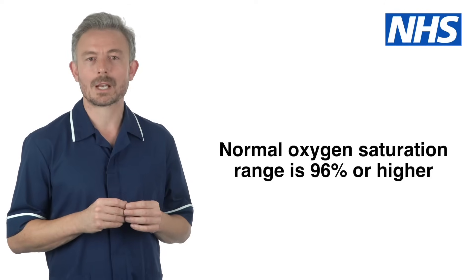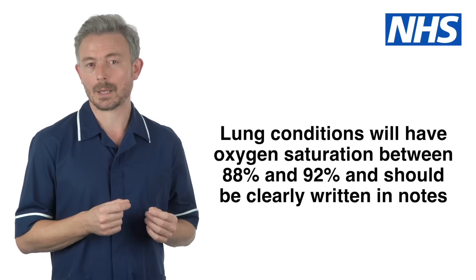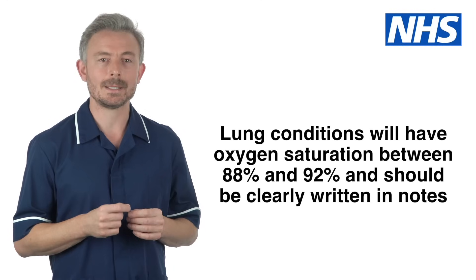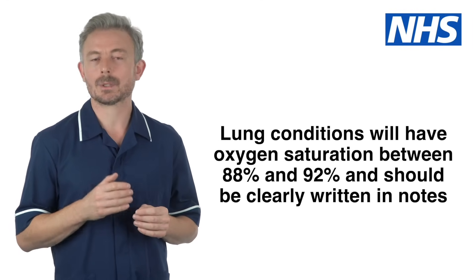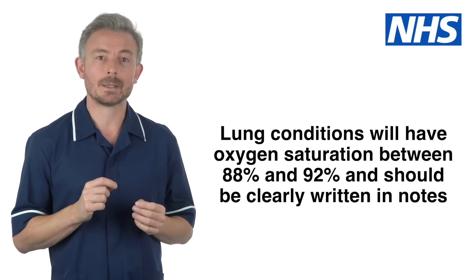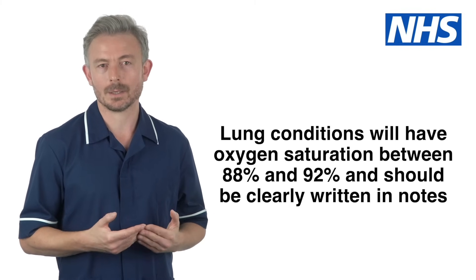A normal oxygen saturation range is 96% or higher. There is a group of people who live with a lower level of oxygen in their blood — these are people with lung conditions such as COPD. A usual oxygen saturation for them is between 88 and 92%. If this is the case, it should be clearly written in their notes by their doctor or lung nurse. Otherwise, assume that normal is 96% or higher.